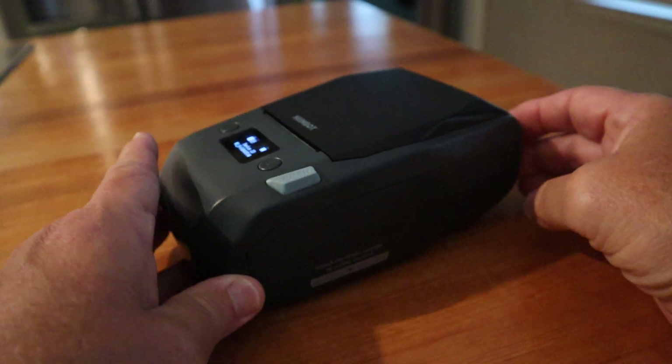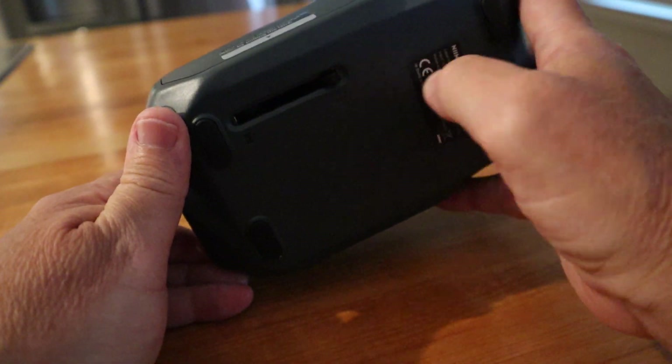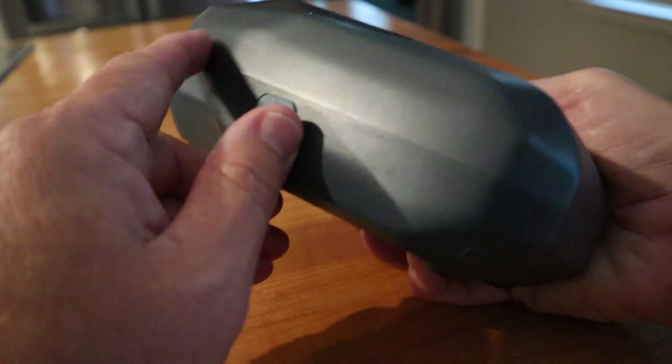On the side here is where the ribbon cartridge is, and I showed in another video how to change that. You change it by opening this latch right here — you just pull this latch back in this direction. That's about all there is to it.